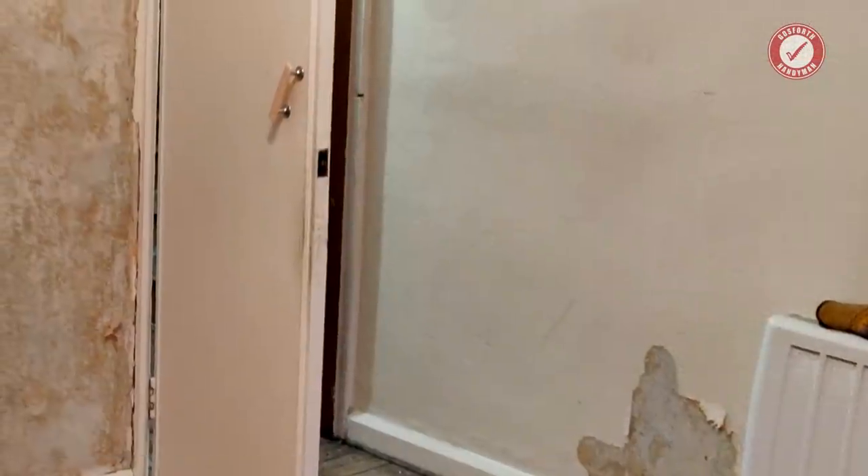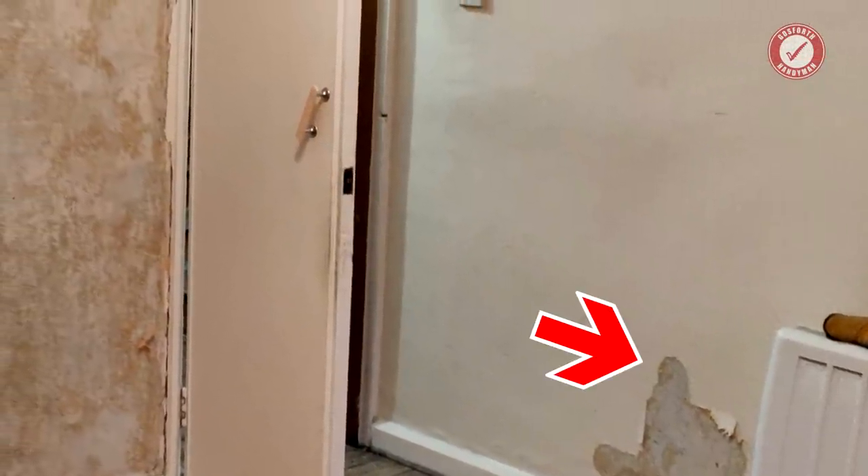Welcome back to the show and our 1920s semi-detached UK renovation that we're working on at the moment. You may remember all of the damp problems we had towards the rear of the property.